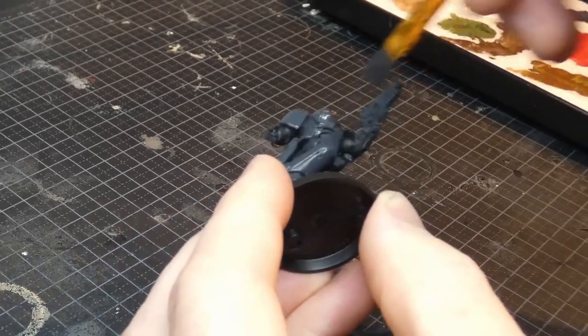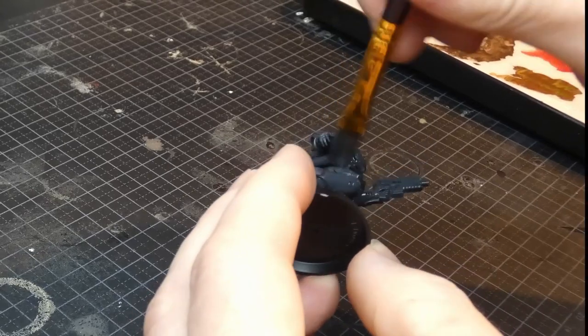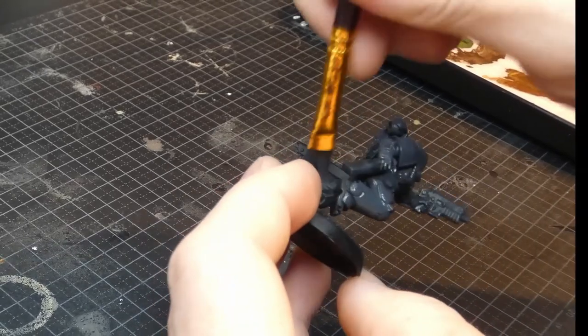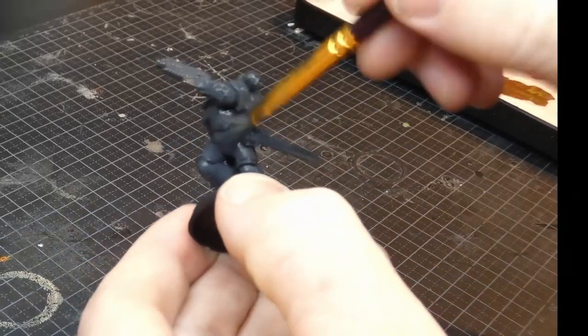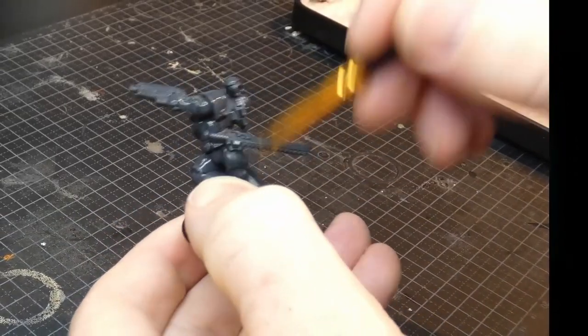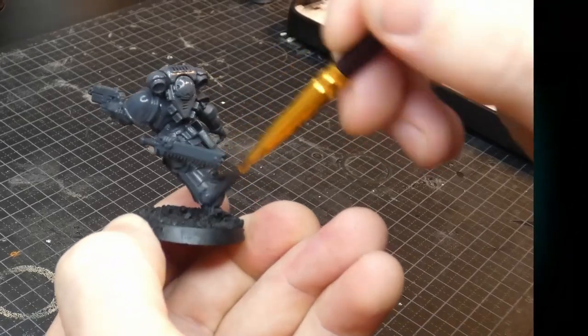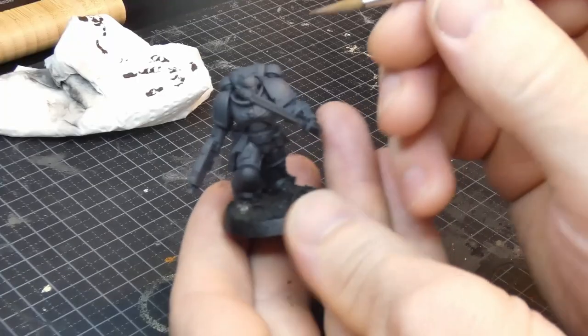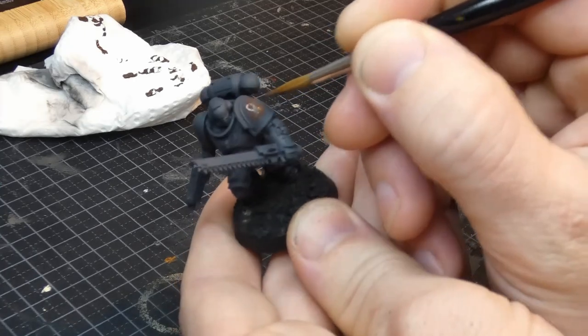Space marines are really nice models to paint. They have such a great level of detail, yet at the same time they really are blank canvases for the artist to create their art upon. You can make them look amazing if you're a good painter and have the time, but more impressively, these models can look really good even if you're not. I am an average painter and I don't have a lot of time, so I will go with one of those quick paint jobs.